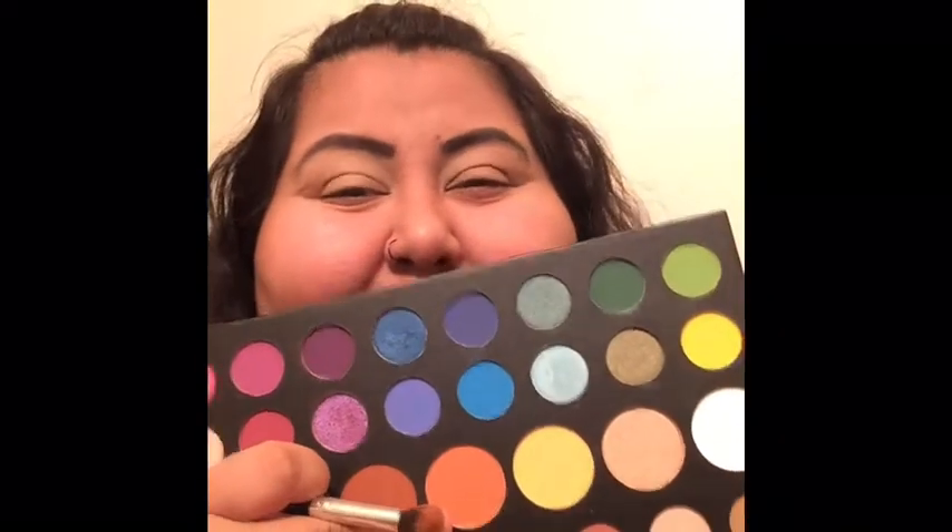we are going to go in with 'Code James,' which is this — I don't know what to call it, like a very light shade. We're going to use it as our transition color.